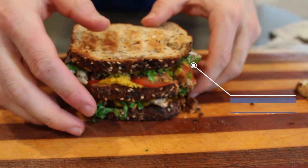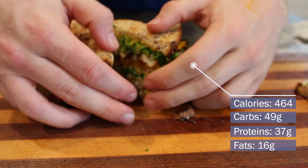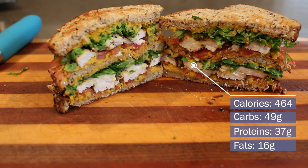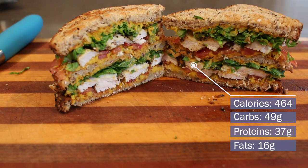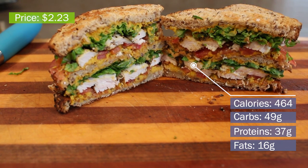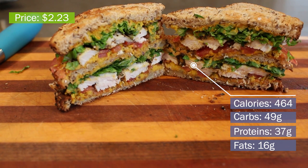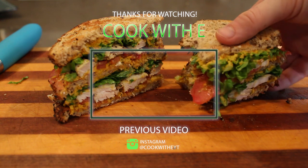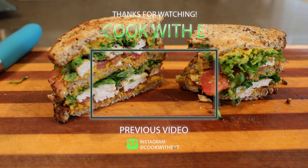Here's the run through of the nutrition and price: 464 calories, 49 grams carbs, 37 grams protein, 16 grams fat, and the price is $2.23. That's going to wrap it up for this video — hope you guys enjoyed, subscribe and leave a like, and I'll catch you in the next one.